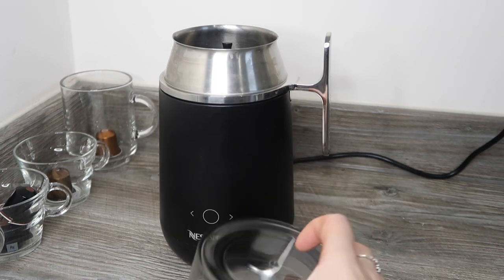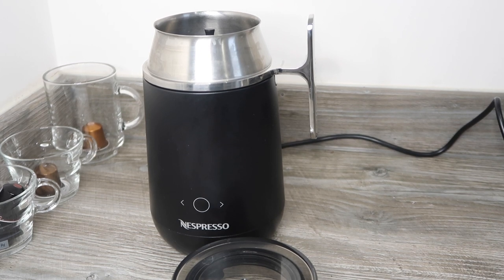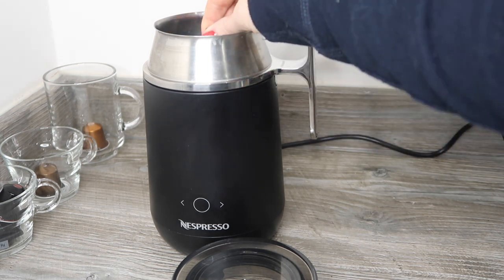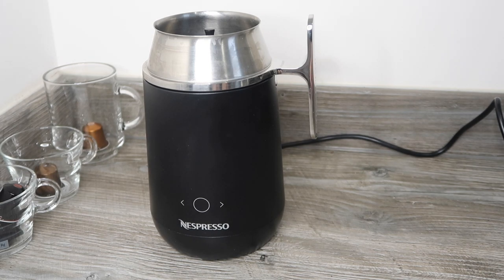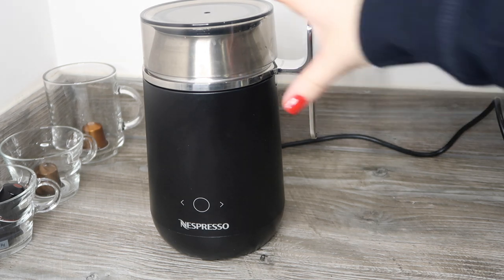You have to put a lid on for all recipes or it will splatter everywhere — unlike the Hotel Chocolat Velvetizer which copes fine without a lid, but the power of this whisk means it will splatter. In terms of cleaning, the metal jug, whisk, lid, and rubberized seal are all dishwasher safe, which is an advantage. Not all Nespresso machines are dishwasher proof, and I'll be doing comparison videos between the milk frothers so you can decide which one is for you.